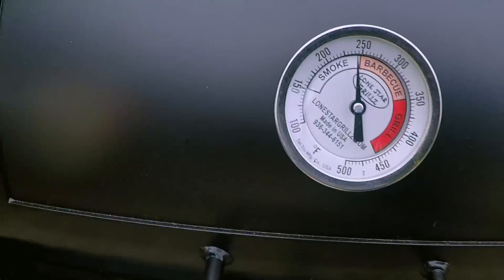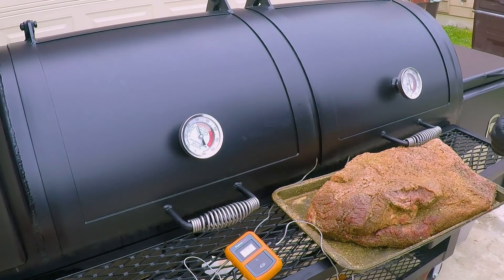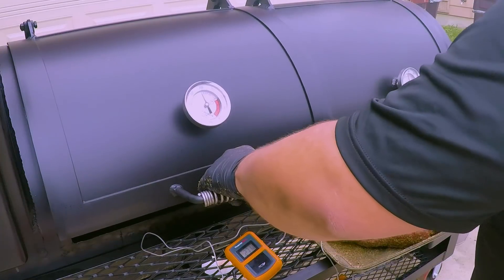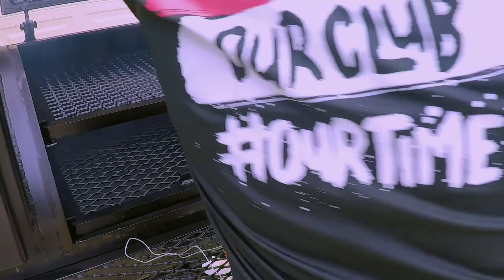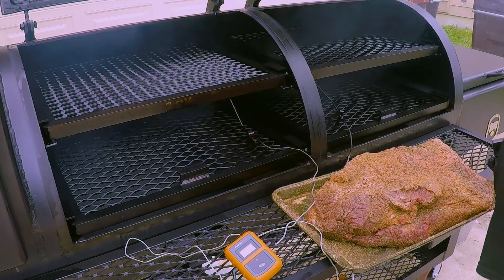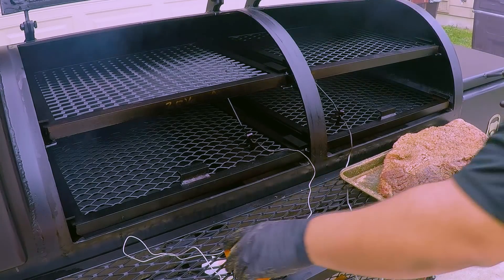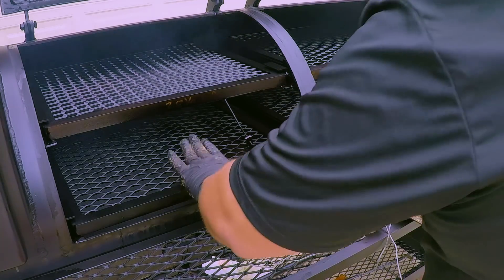The second brisket is going to be with a different rub, so let's get started. We're at 250 on both sides. This Lone Star Grill holds temp ridiculously well — it is built like a tank. I highly recommend it. We have to make room for two briskets: this is brisket number one, the Texas style, and in a little while I'm going to put up the one with the rub.